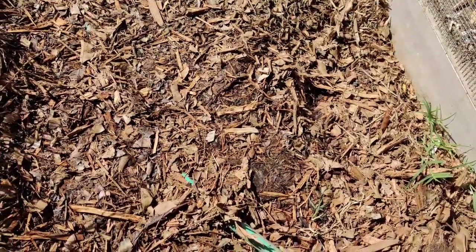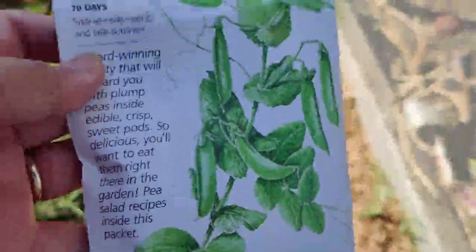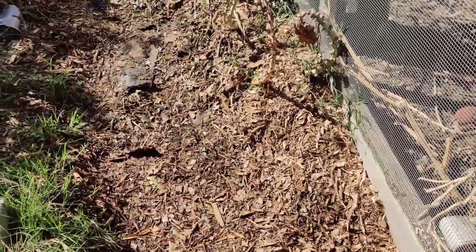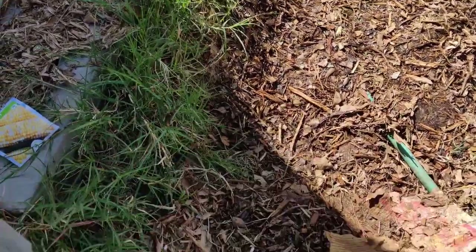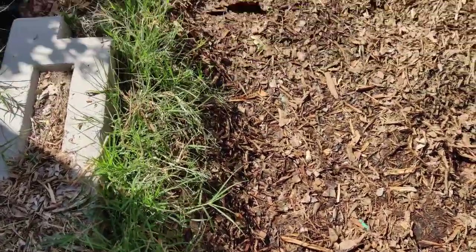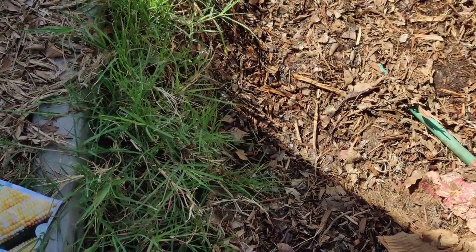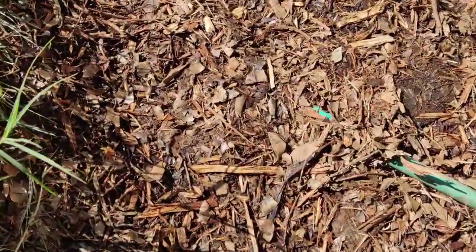The soil looks pretty good — some of the mulch had already broken down. I watered it this morning. Over here are the snap peas near the edge, and the corn is further over. There's some bermudagrass growing on the side — no big deal. I'll let it dry out and use it as bedding in the chicken coop; once dried it won't regrow and it'll absorb chicken waste.